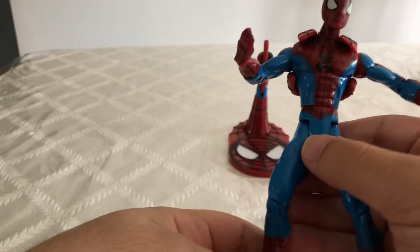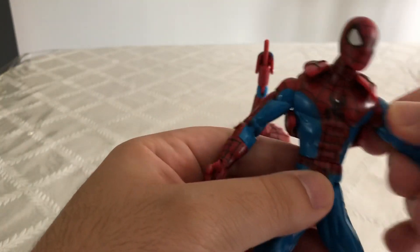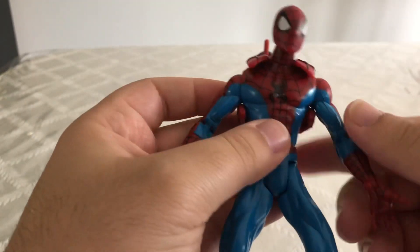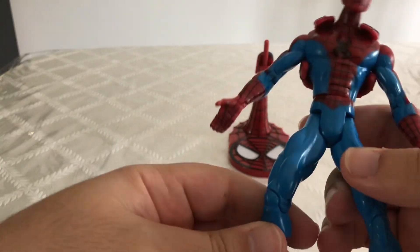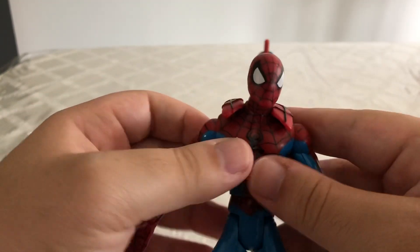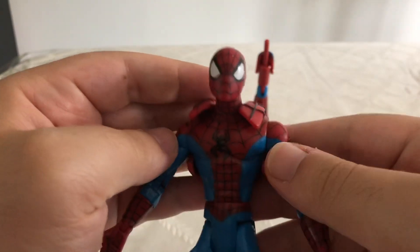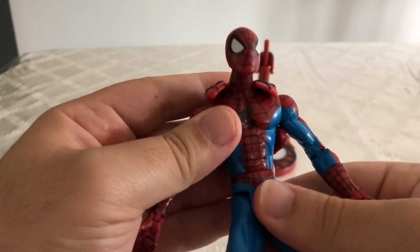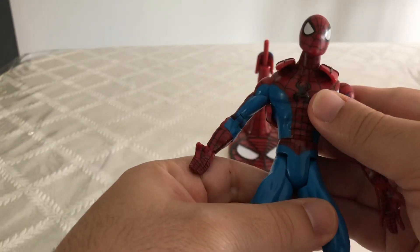When I first got this figure, I had no idea — I didn't really know much about it, except that I liked it because it was a Spider-Man figure. What I really like about him is, even though he's not too detailed or anything, his face sculpt is okay — he kind of looks like a comic Spidey. I like the spider on his chest; it's not too big and it's not too small. To me, this is just a pure comic book Spider-Man figure.